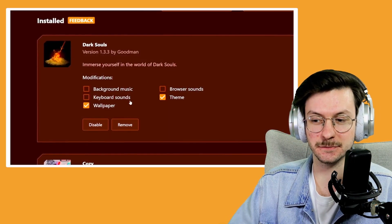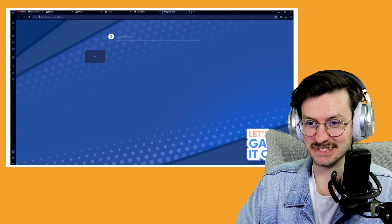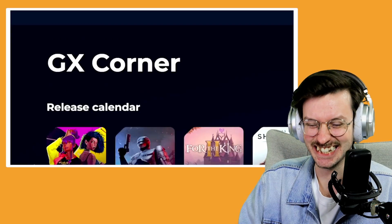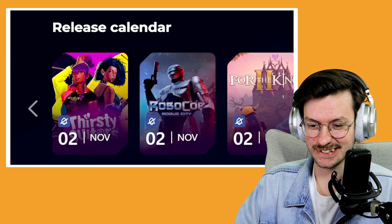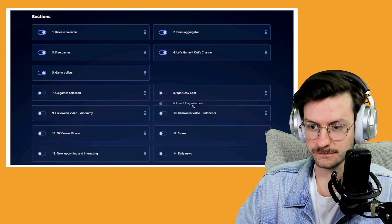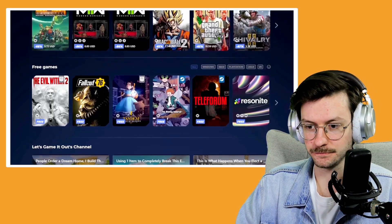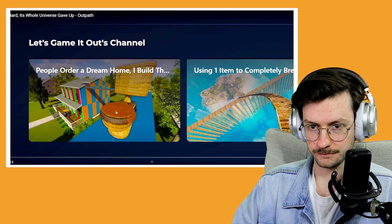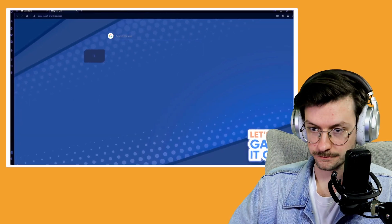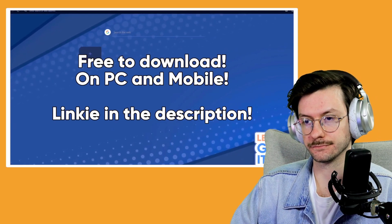You can mix and match anything you want. There's even a Let's Game It Out mod — and who doesn't want that? And of course my favorite thing in Opera GX is the GX Corner, which is a great way to keep track of all kinds of gaming news like release dates, what's on sale, games that are free right now, and other gaming tidbits you can customize. If you download through my link in the description, you'll also get a special section that updates every time I put out a new video. The browser is free on both PC and mobile, so head on down to the link and get a little Opera GX in your life.